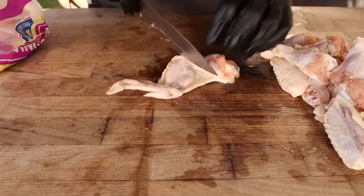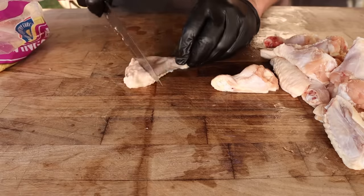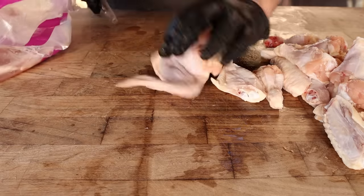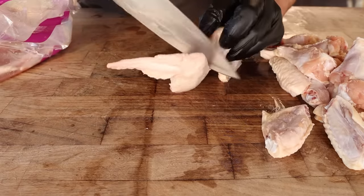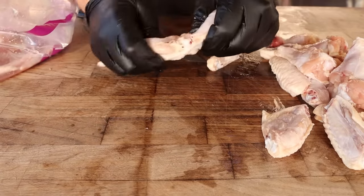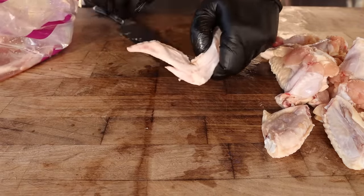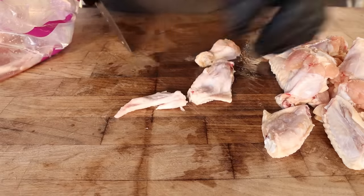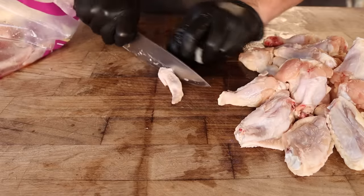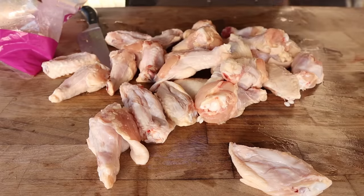There's nothing to it — just find the joint. Use a nice sharp chef's knife with a little bit of heft to it, nothing too delicate because you're going through some cartilage. If you've never done this before and you're having a hard time finding the joint, you can always just split the skin down and snap it to expose the joint. You can see it right there, then just follow right through. Once you get the hang of it you can just eyeball it and get through a whole bag of wings pretty quickly. Then we have a big beautiful pile of wings — time to fire up the smoker.